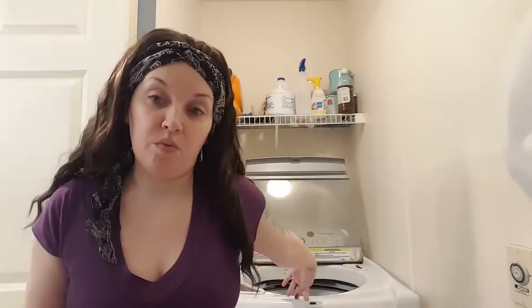So the first thing I'm going to do is get started with filling the machine with hot water. You want to make sure it's hot water. So I'm going to do that and I'll be right back.